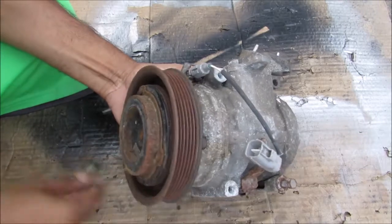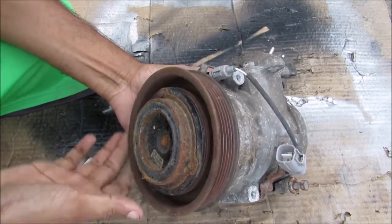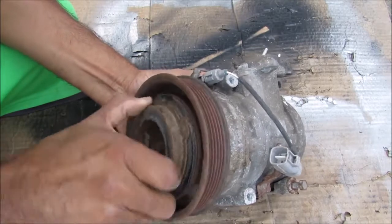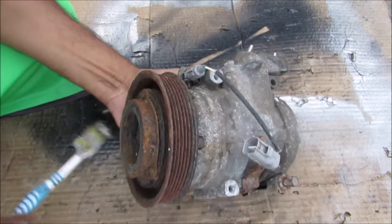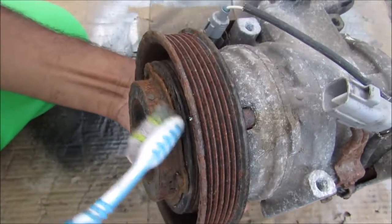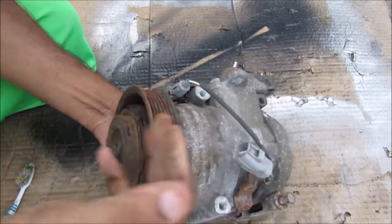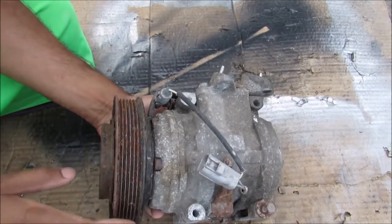If we take a closer look at how this unit works, we've got this pulley on the outside that free spins with the engine. We've got the armature on the inside that turns the pump, and there's an electromagnetic clutch that closes this tiny little gap between these two components. When they're engaged, they turn together, engaging the AC compressor so that it can cool the system.